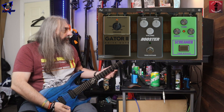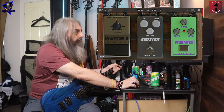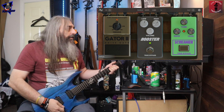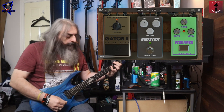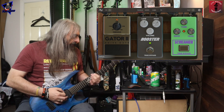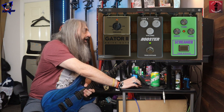We've got a noise gate, which is neat. Then you've got a boost so you can give a little bit of a boost to the top end and the low end. And then you've got your typical tube screamer, which I've already got on.